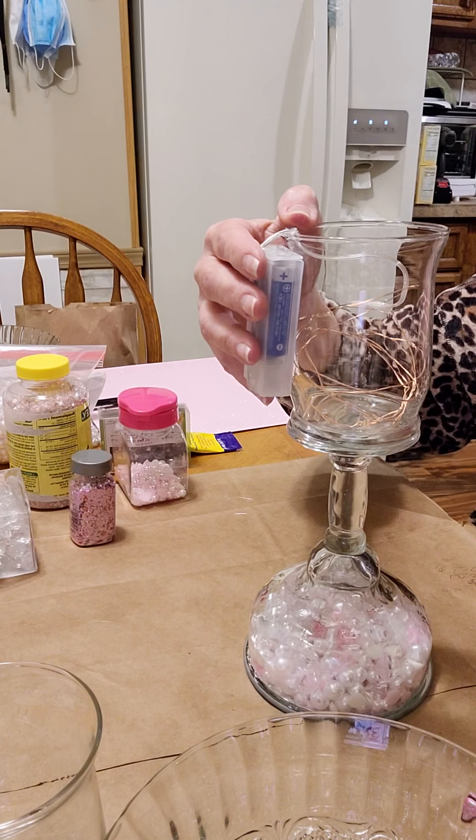Oh, this is coming along so nicely. I think I'm ready for the final step.